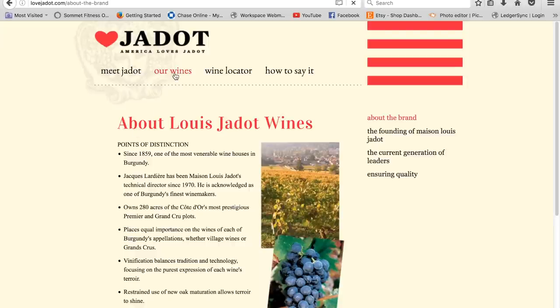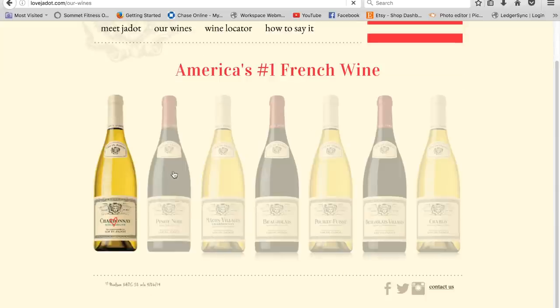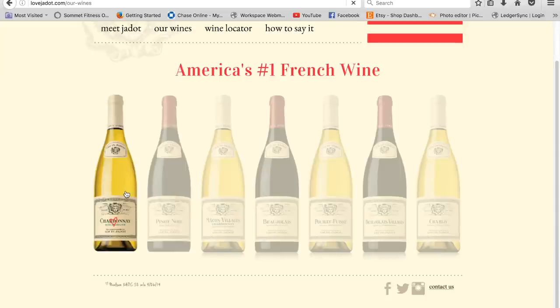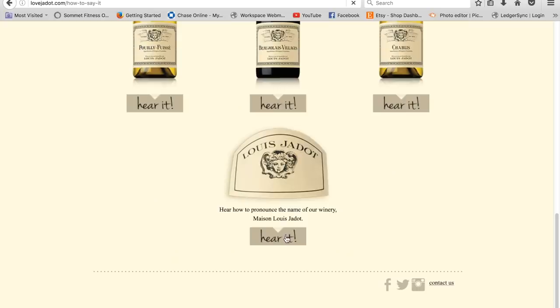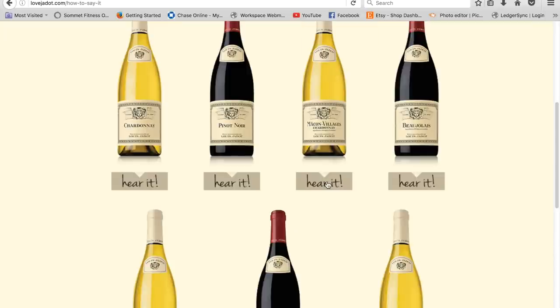The website talks about Jadot and the winery and has all the different wines, which I found very helpful. Here you can see all the wines that they offer. There's even a tab on how to say the wine name — 'Maison Louis Jadot,' 'Mâcon-Villages' — isn't that fun?